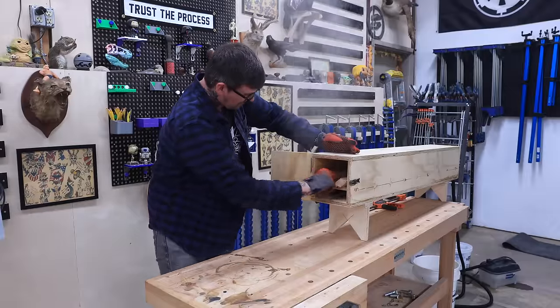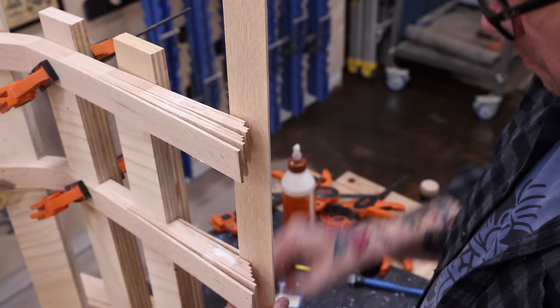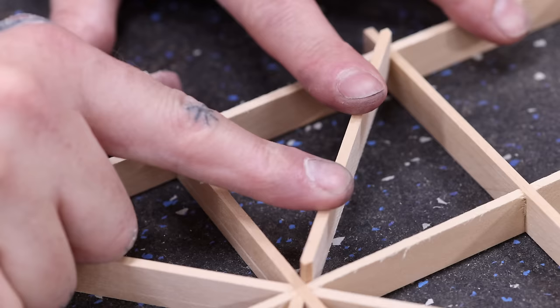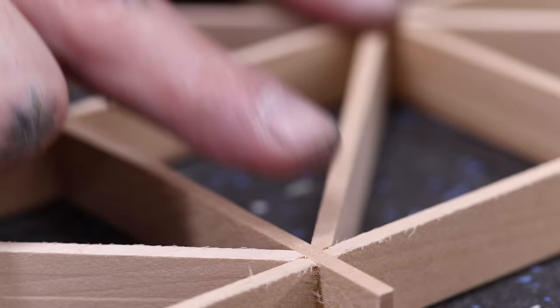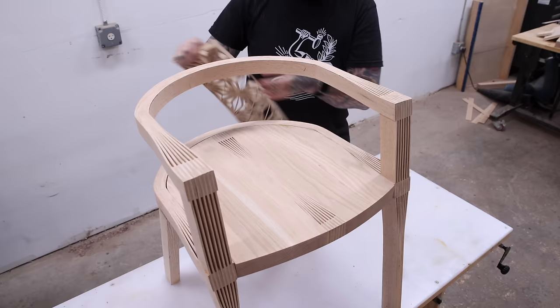Hey, Johnny here, and today I'm building something that most woodworkers hate building. It's one of the more difficult projects woodworkers tackle, but making money building these is almost impossible, even though it's something that every single home needs. So what exactly is the most hated of all woodworking projects? Chairs.